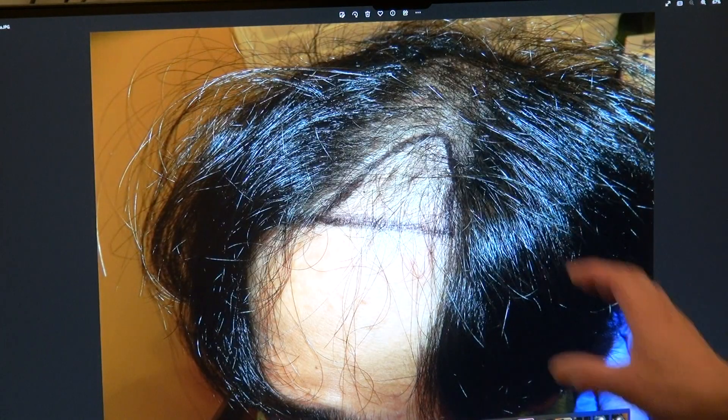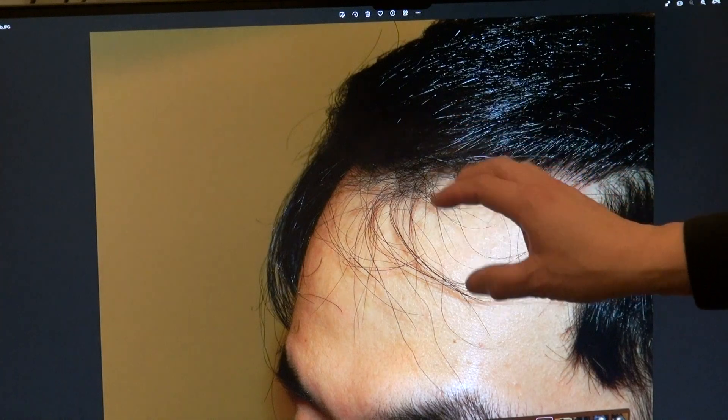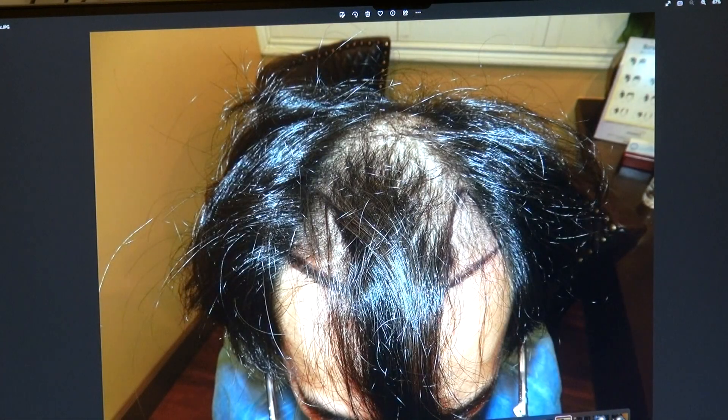Same thing on the left-hand side — nice zigzag, slightly curved, top fill. And this is where he is now.